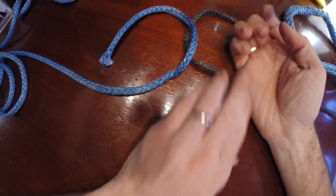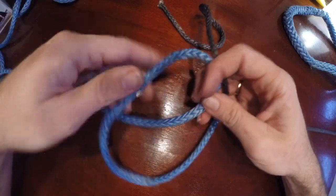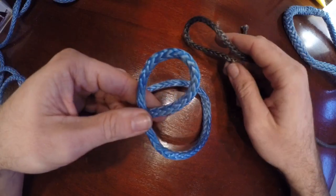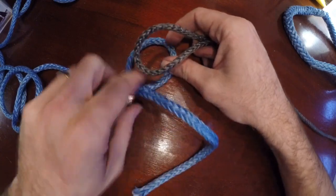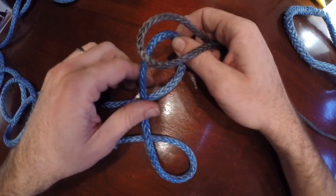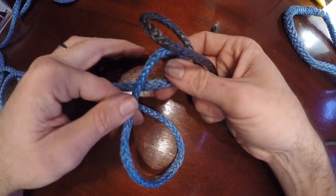The last knot we'll go over is called the Acre's bend. The Acre's bend is pretty interesting — its main use is if you need to make a knot where the ropes come together and the tails come out 90 degrees to it. So if you're trying to knit a fence, this is a great knot.